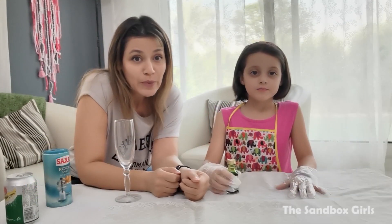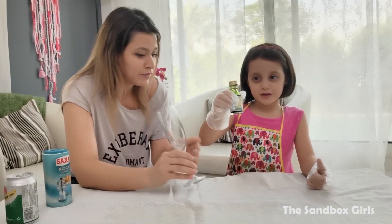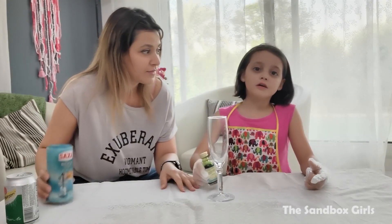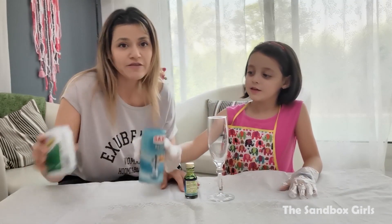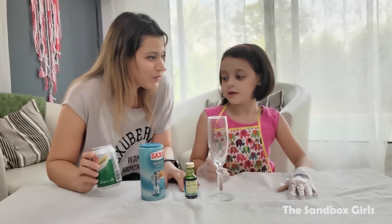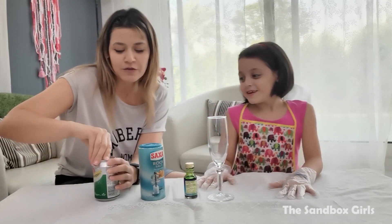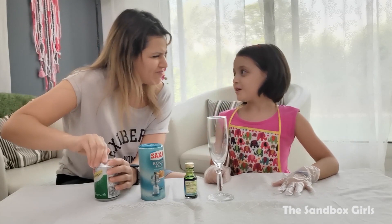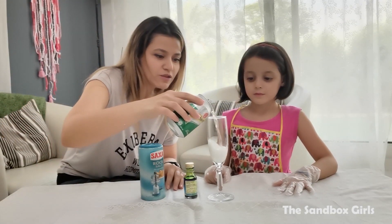For the first potion, you need to have a glass. And for coloring, you can choose any color. We're using green and salt, and a fizzy drink. So we're borrowing one of daddy's fizzy drinks, the ginger ale. We're going to pour some of this drink here.